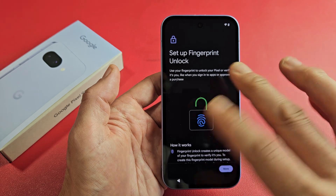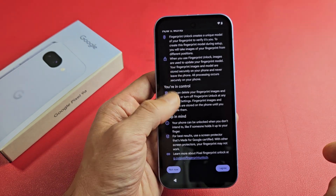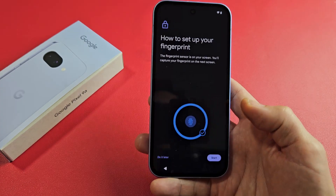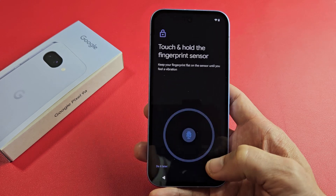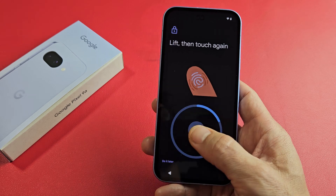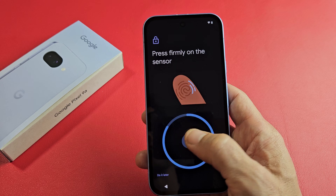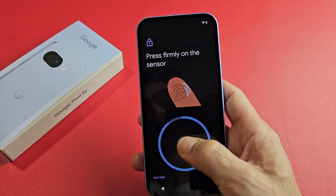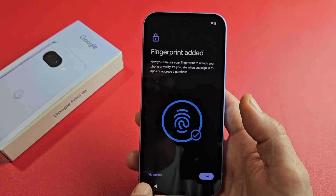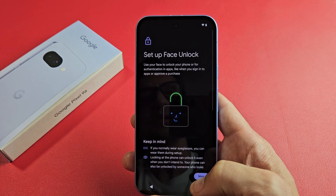Set up Fingerprint Unlock — basically a fingerprint password. You can set this up now or set it up later. I'm going to go ahead and set mine up now, so I'll scroll down and tap on Agree, then tap on Start. Now I'm just going to put my thumb here, just off and on — you're going to feel it vibrate. It's asking for the tip of my finger, the edge of my finger. And there we go. From here, you can go ahead and add another finger if you wish, or just tap on Next. You can always add another finger later on after setup as well.